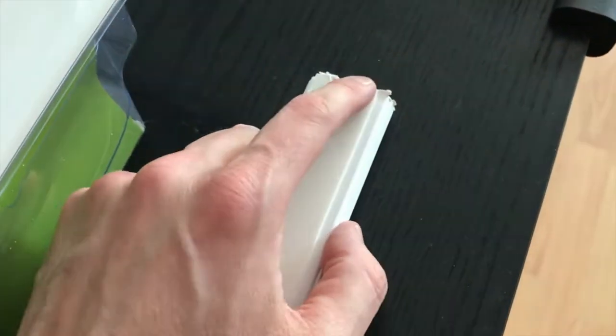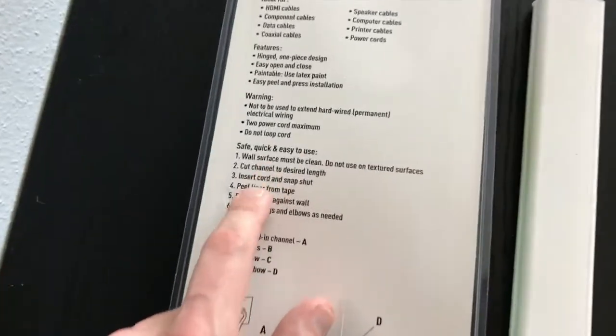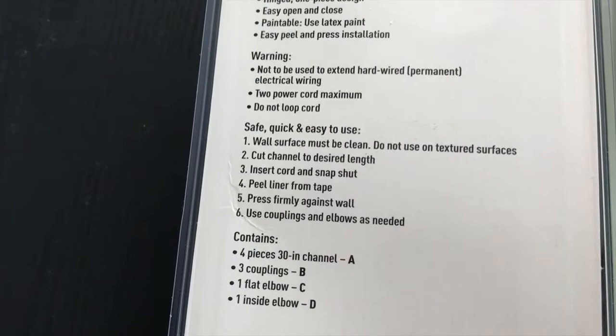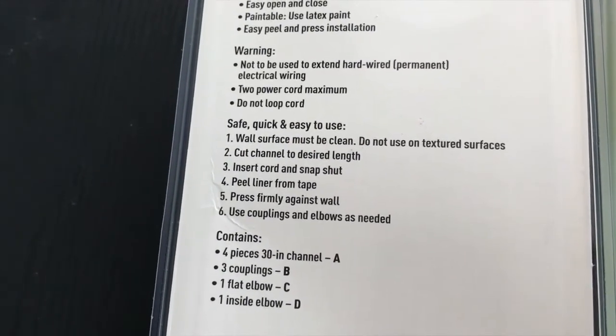Making progress. One of the coolest features about this is the double-sided tape on the back, so we are not going to have to grab a drill, wall mounts, or screws. All we're going to do is peel the liner off. The instructions say: the wall surface must be clean, do not use on textured surfaces, and cut the channel to the desired length.